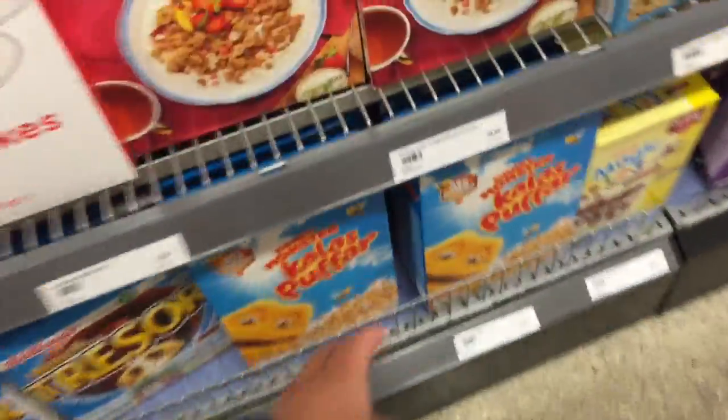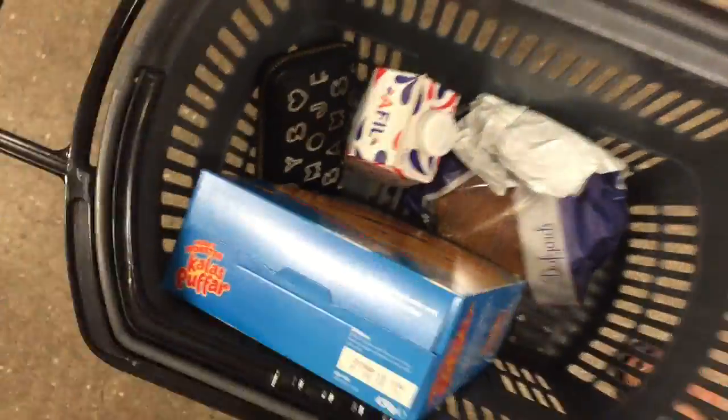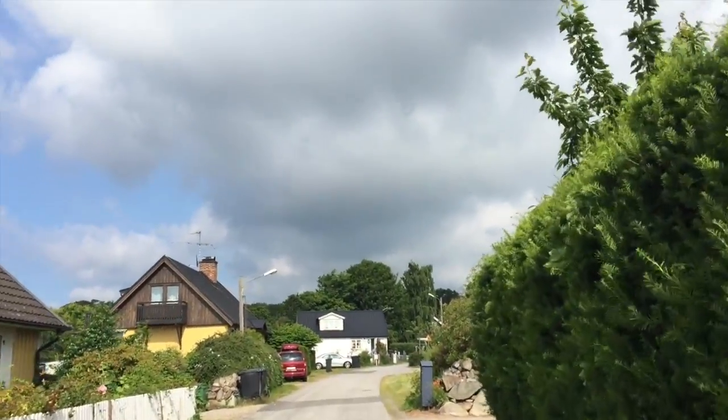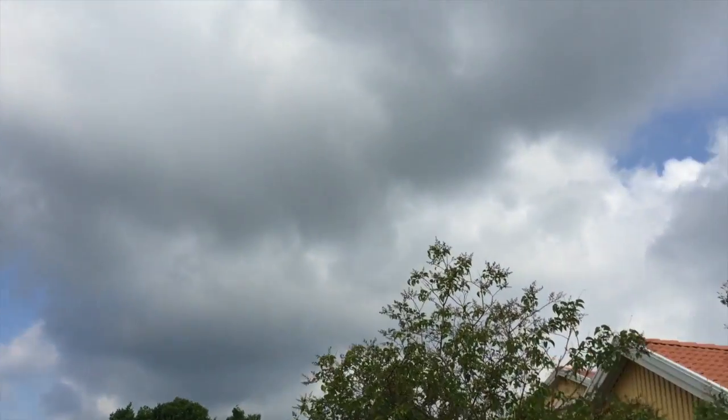Maybe tidy up some stuff in my room. So it should be a pretty good day — I'm super tired though. I've got the goods in this little bag and I'm on my way back home. Those clouds are not looking promising — I predict rainy weather.